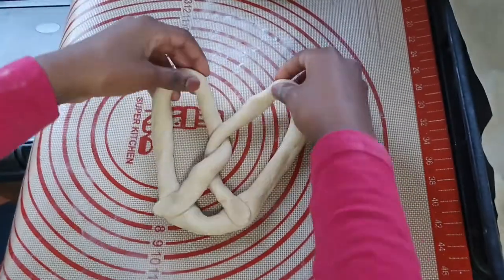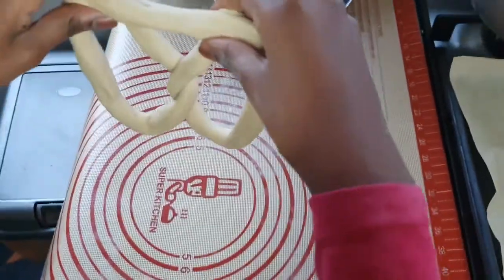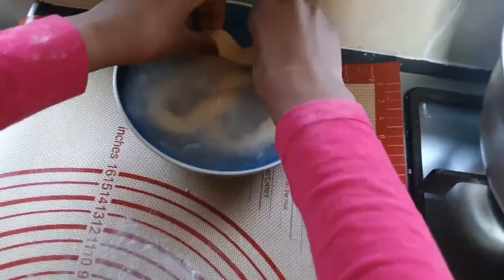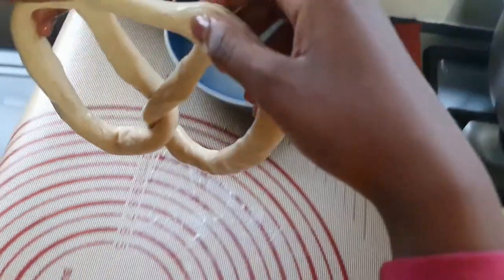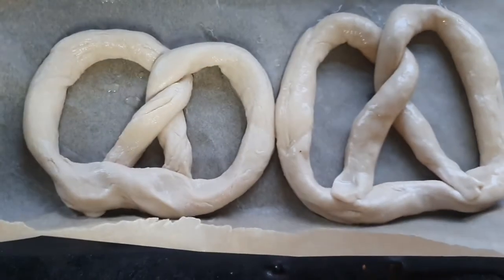I'm going to be putting it into the baking soda bath and dipping it in — sorry, I held that wrong! Dipping it in, making sure it's soaked in the baking soda water, and then setting it aside on the tray.